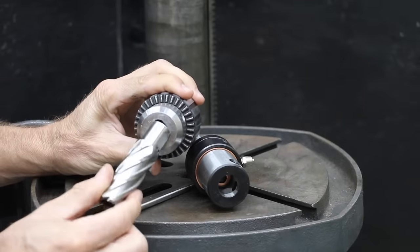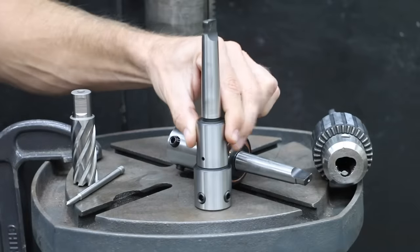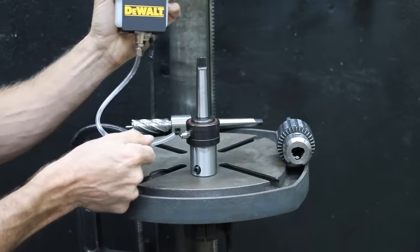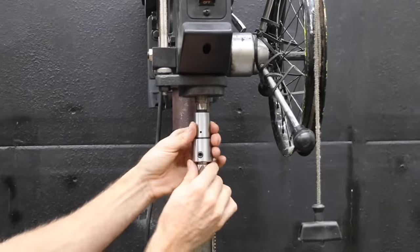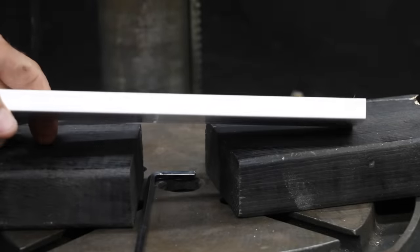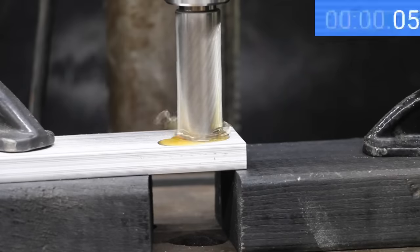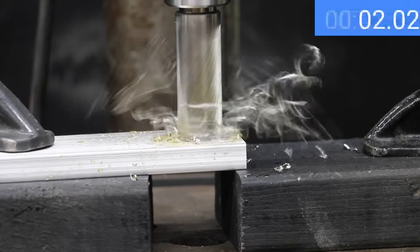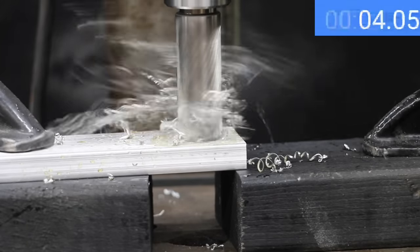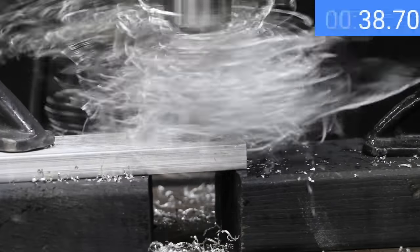Annular cutters won't work in a regular chuck, but an annular cutter arbor is pretty affordable. I purchased two different types of arbors — one that can be used with coolant and another I'll use with cutting oil. I'll kick off the first test with half inch aluminum, starting with 10 pounds on the wheel which, with the leverage advantage, is around 80 pounds of downward force on the annular cutter. If the cutter becomes stuck during testing, I'll release and gradually reapply the weight.